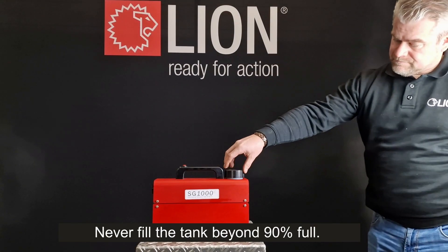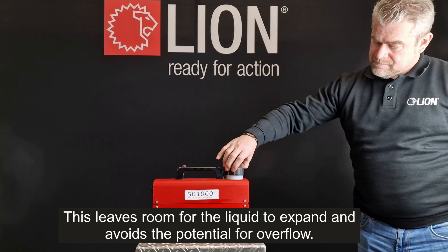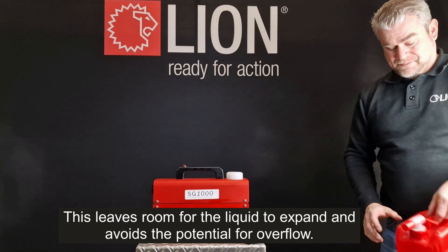Never fill the tank beyond 90% full. This leaves room for the liquid to expand and avoids the potential for overflow.